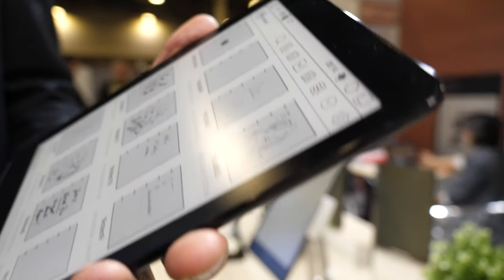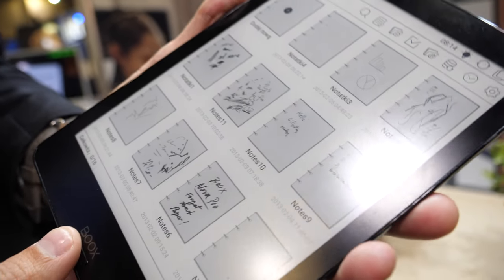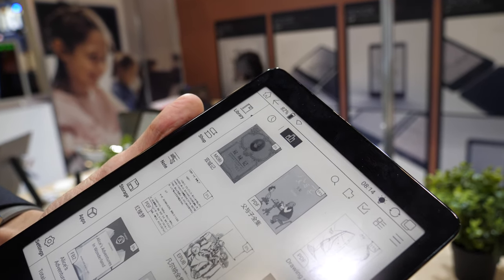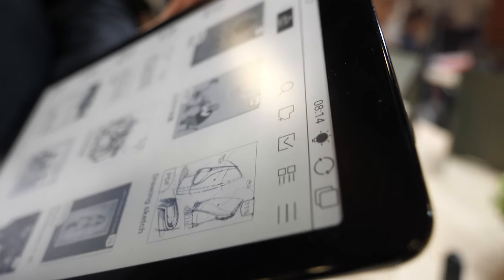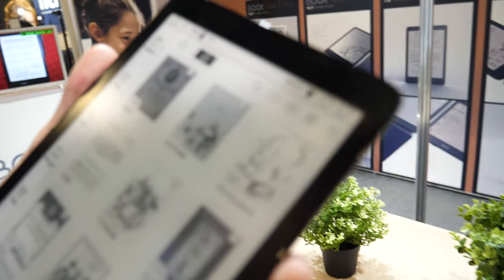The resolution is 1,872 by 1,404 pixels — the same resolution as the 10.3-inch. However, since this is a 7.8-inch screen, the pixel density is much higher, giving it a very sharp display.